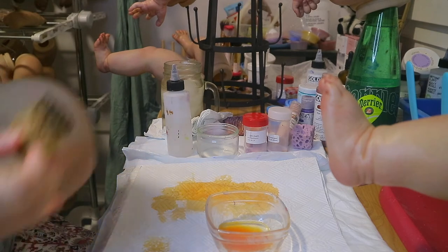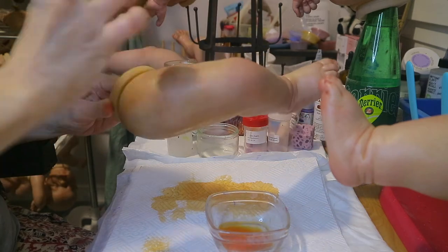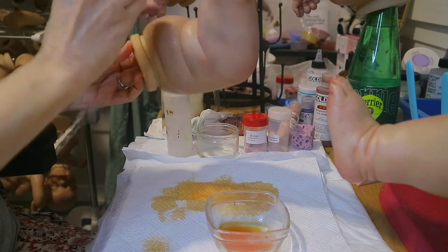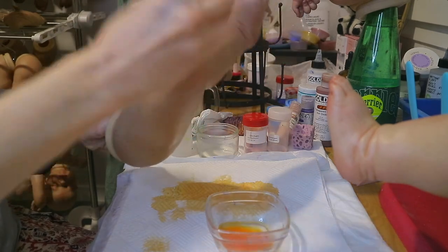It helps to have a color wheel sometimes when you can't decide. Just hold the color wheel up and try to find the most dominant color in the skin, then look across. I'll show you in a second for those of you who don't know.